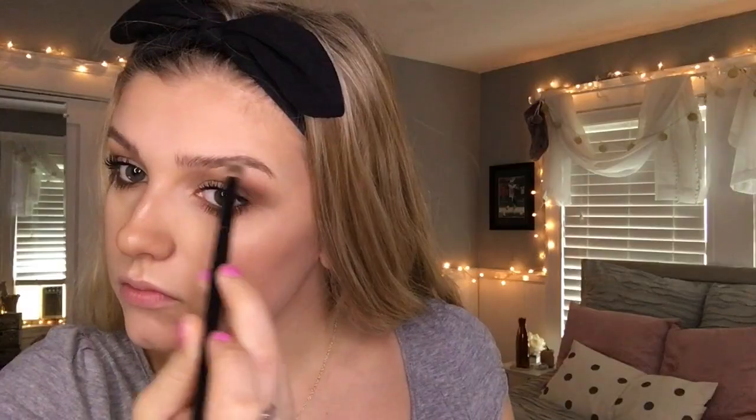And then I'm taking my ABH Glow Kit and using the shade White Sand, and I'm going to be highlighting my nose, my cupid's bow, and my cheekbones. And then I'm going to be taking this cream shade from the Carli Bybel Palette and highlighting my brow bone.